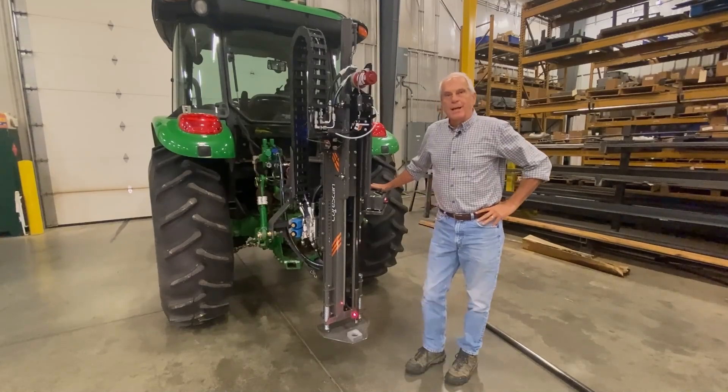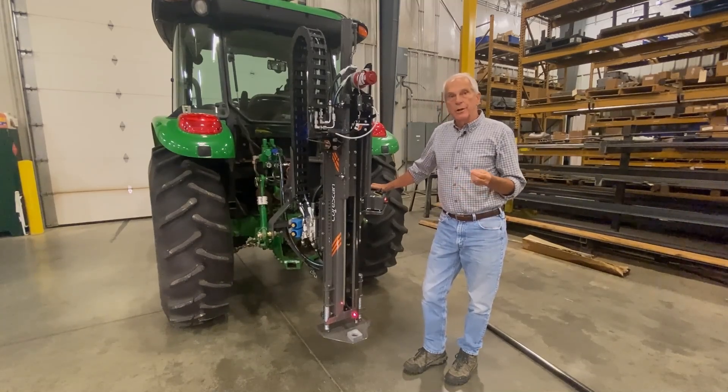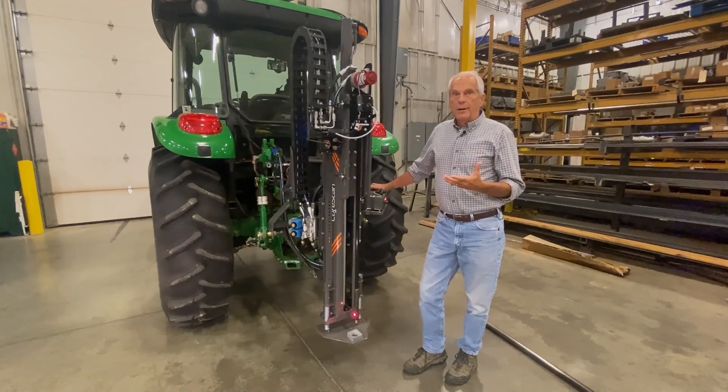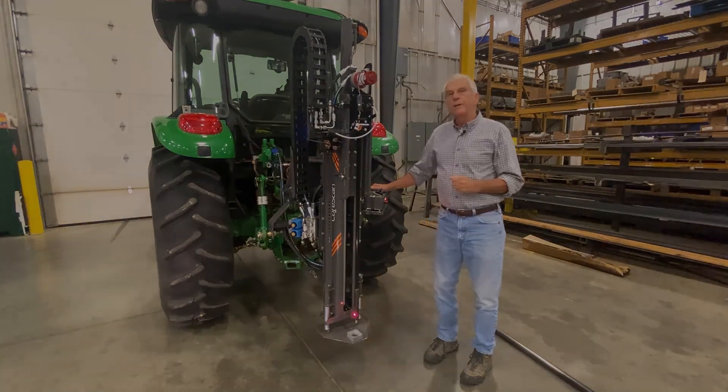So that's the Veris core scan. We're very excited about what it can uncover in fields, whether you're a researcher, a crop consultant, or a farmer. We believe you're going to find a lot of new things in the profile that you've just never been able to find before. We've already found that on our own farm, where we've uncovered hidden yield — causes of yield variability that we didn't know were there before. So thank you for listening.